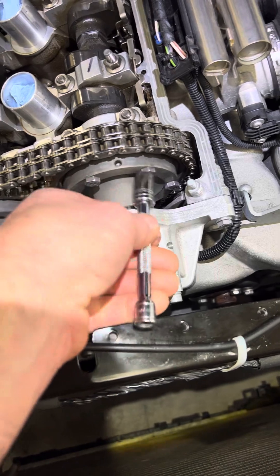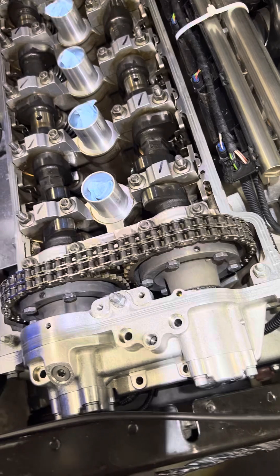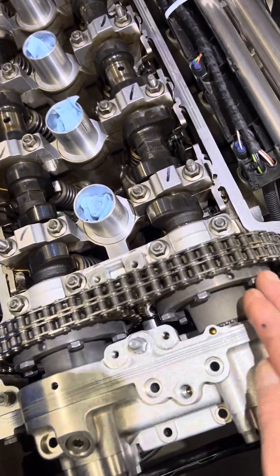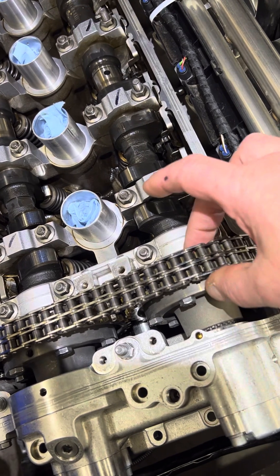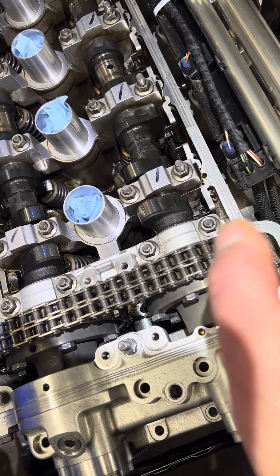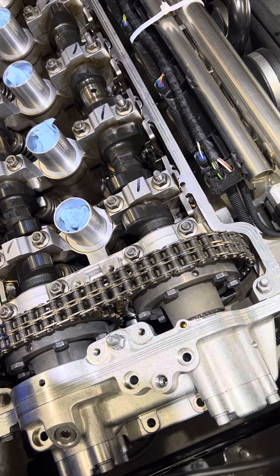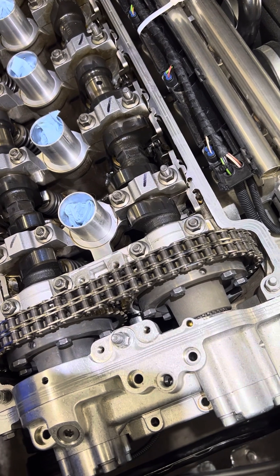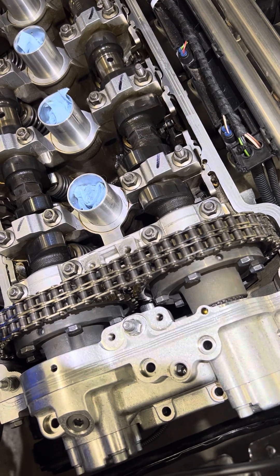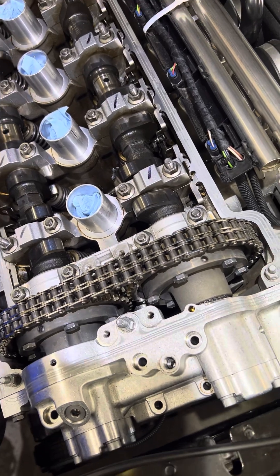Interestingly, the intake side you don't even need that — you just rotate the engine and get a socket with a shorter extension and torque it, no problem. It's really important for these bolts to be torqued properly because there's a friction clutch here, and the tighter they are, that changes the friction of the clutch with the cupped washers. Doing it hand-tight and trying to guess, my hand was not right — I did not tighten it nearly as tight as it should have been, and the last thing you want is for these bolts to back out.